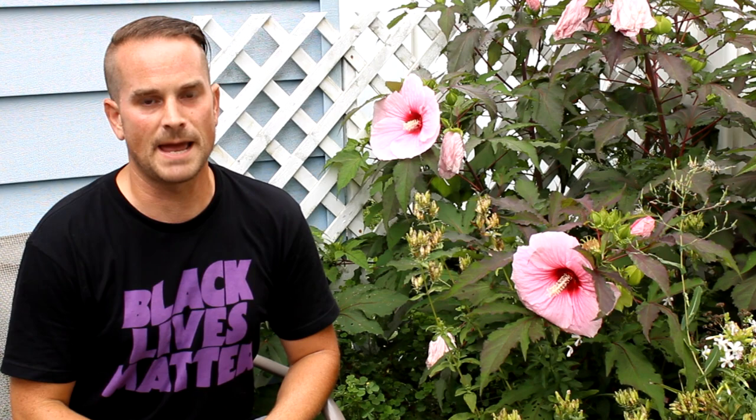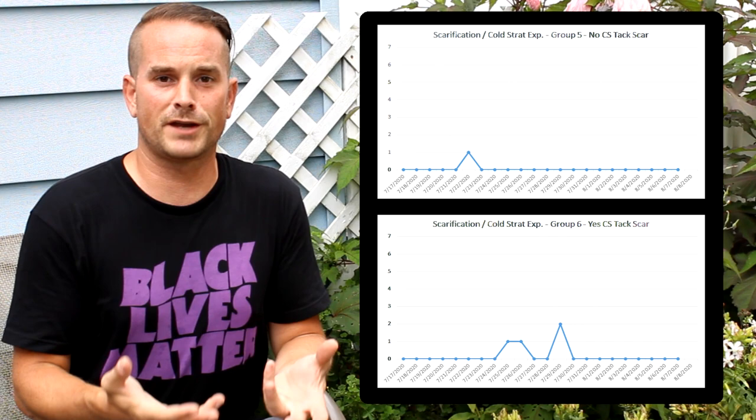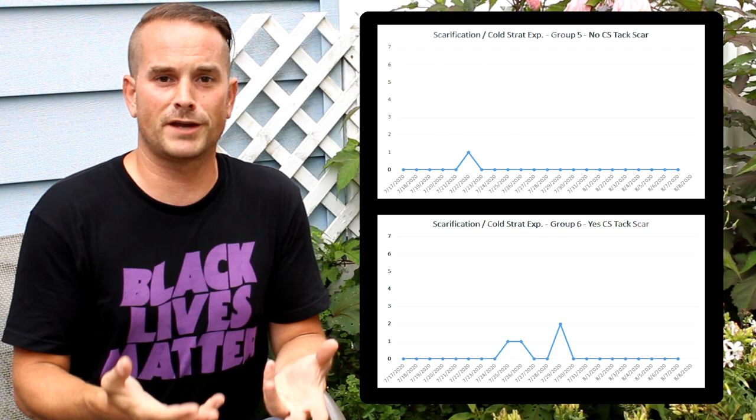Now let's skip to groups five and six and their miserable-looking graphs. These were the groups given the scarification treatment using a thumbtack. Do not do this. Of the 40 seeds given the thumbtack treatment, five sprouted — and I think they are troopers for doing it. I think those were probably the five I least butchered. The seeds with the thumbtack scarification were looking pretty haggard as the days went on. It's still a successful experiment — I learned something we shouldn't do. But also: just because somebody says it in a blog and the pictures look nice doesn't mean it's true, effective, or reliable.